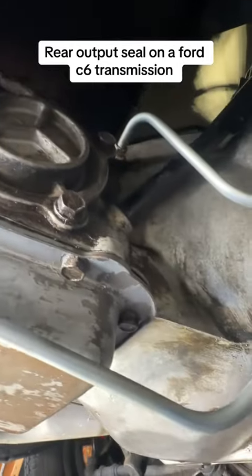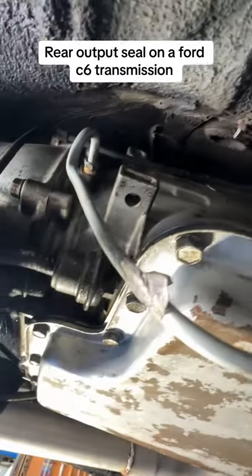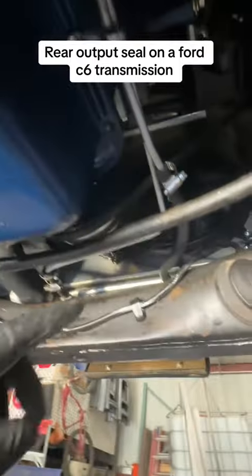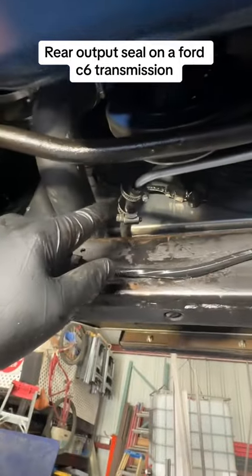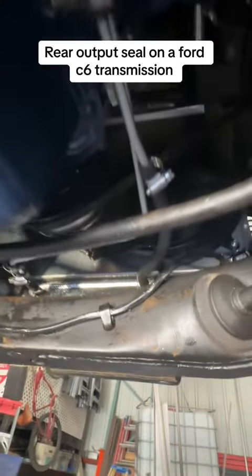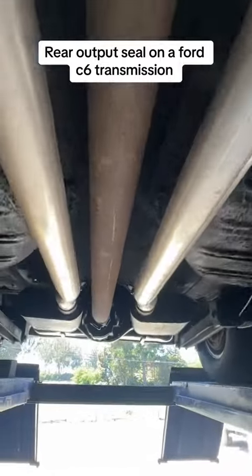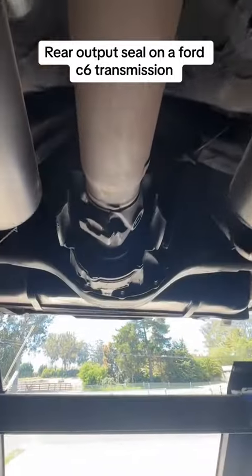I also went ahead today and changed the transmission cooling lines and the hoses to the radiator, as I felt those were leaking too. Next I'll get the car warmed up, check the transmission fluid, and hopefully be on the road. Thanks for watching!